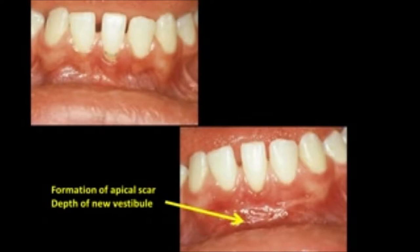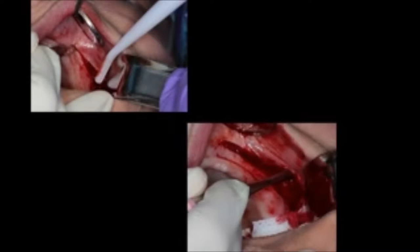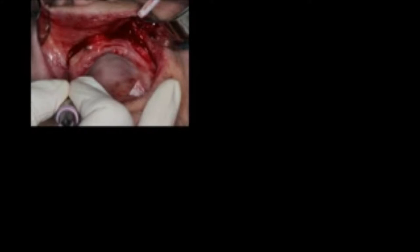The formation of the apical scar will define the depth of the new vestibule. The split-thickness incision is made at the mucogingival junction, and once you go 5 to 6 millimeters apical to that, you use the Bard-Parker to cut through the periosteum exposing bone. Then take a periosteal elevator to elevate the tissue, exposing a band of bone, which on final healing will form the white scar — this will be the depth of the new vestibule. The surgery is basically complete here.